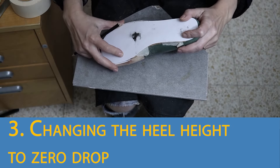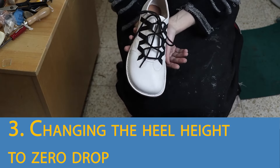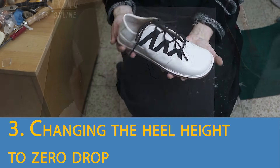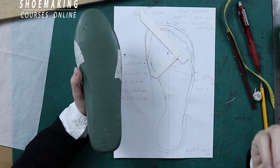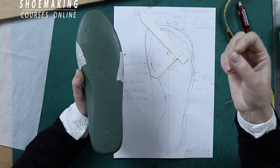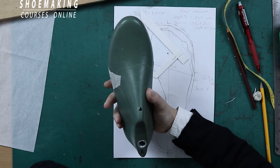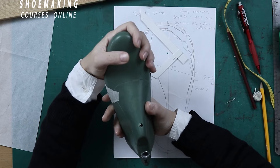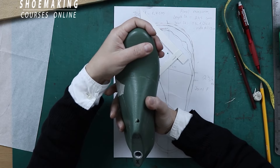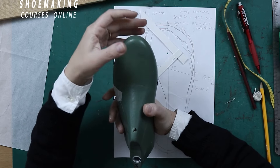For the complete barefoot shoes, we create a zero drop heel, and this results in a beautiful barefoot shoe. The shoe last you will work with must have a heel height of no more than one centimeter, and it must have a rounded toe — because with a rounded toe it's easier to customize it, to make it wider and to work less.